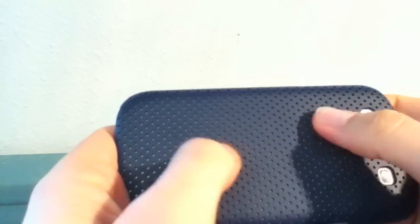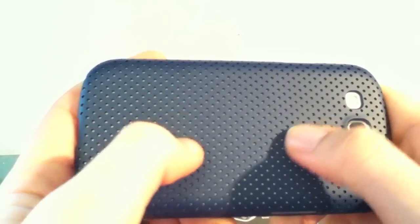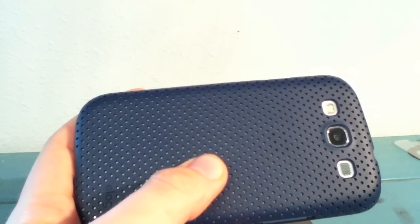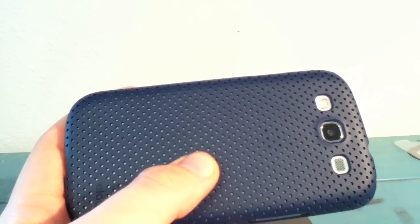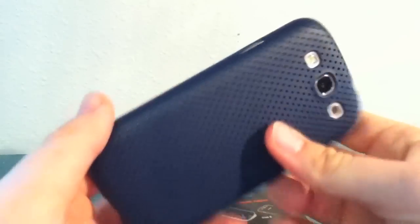Because of the material they use, you're not going to get a lot of fingerprints. I've had my fingers all over this and I don't notice any fingerprints at all — it's not going to attract any kind of oils or anything like that. That's a really good design. I don't like my cases to look all greased up if I'm working with different materials that are going to mark up the case.